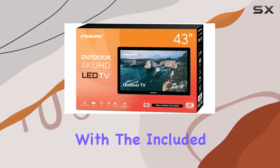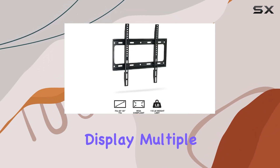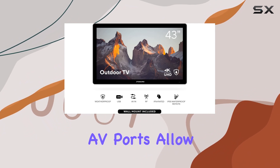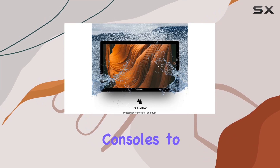Installation is a breeze with the included wall mount, offering flexibility and a secure display. Multiple connectivity options, including HDMI, USB, and AV ports, allow you to easily connect your favorite devices, from gaming consoles to streaming devices.